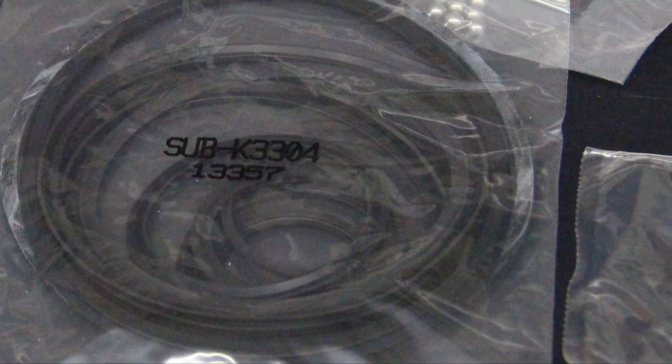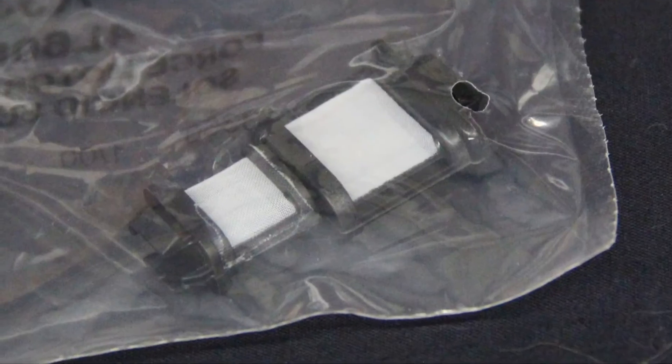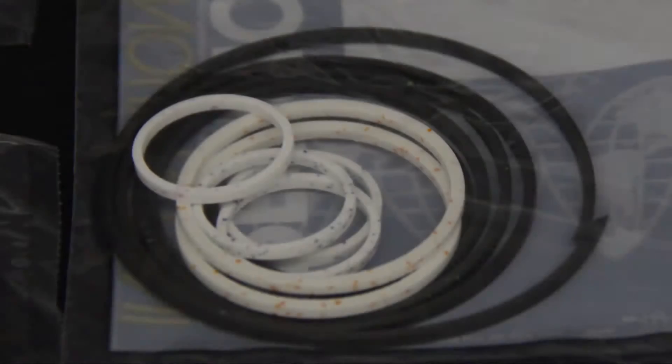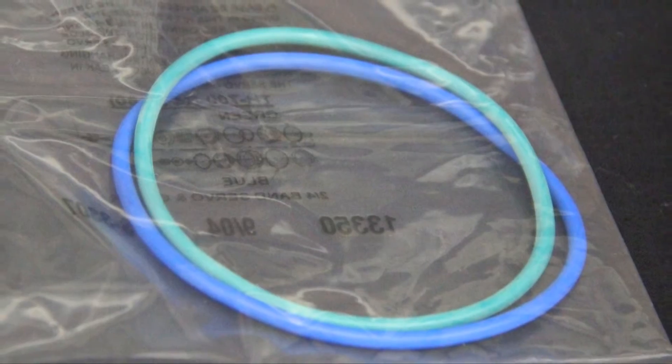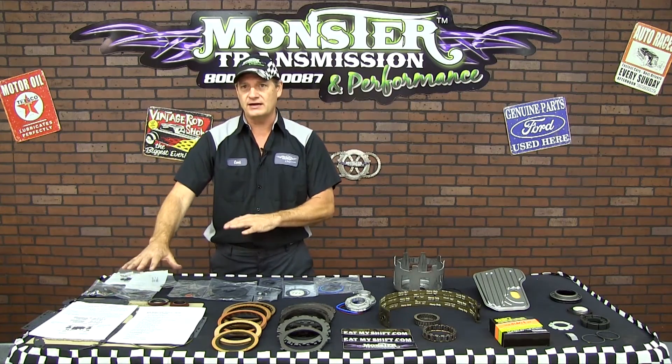They also include the master overhaul rubber seal kit for the pistons, new filters for the valve body, new steel check balls, a complete Teflon ring kit for the drums, and also the servo o-rings. So these are all the parts that come just in the gasket overhaul kit.